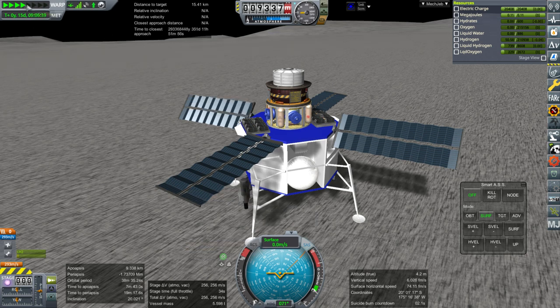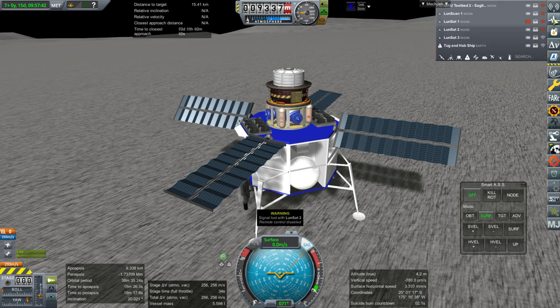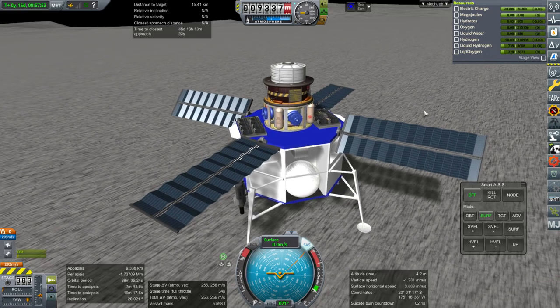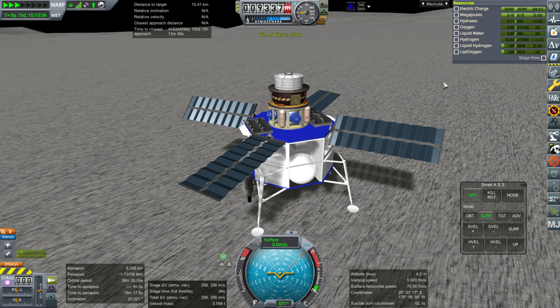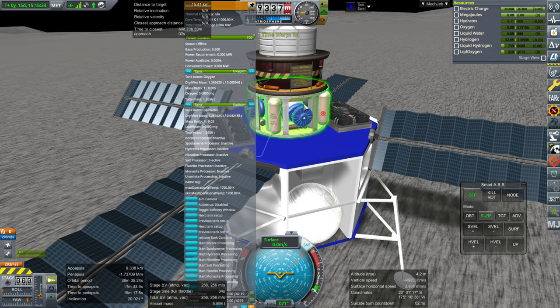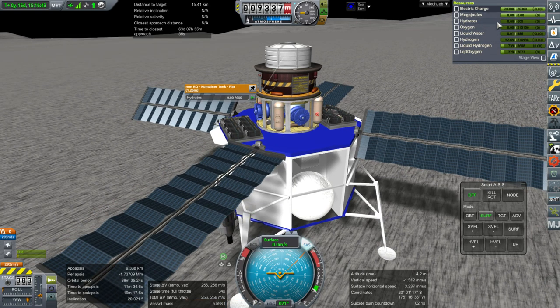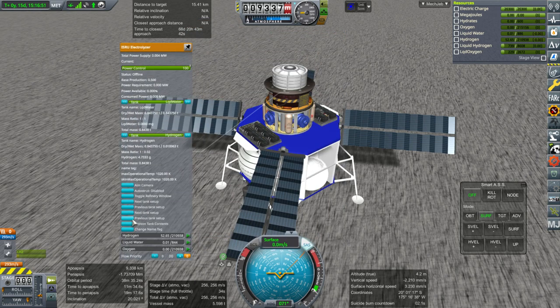Is it really going faster during time warp? This is 50 times time warp — shouldn't it be like a thousand times? I need to stop it from reacting to signal loss — I already told it to stop reacting to signal loss. Why is it reacting to signal loss then? Now it's actually a thousand times. Okay, we've got a trivial amount of hydrates — let's see if this part works. Start hydrates processing. It says we're replenishing liquid water, and all the hydrates have been processed and turned to liquid water. We're still good on electric charge.